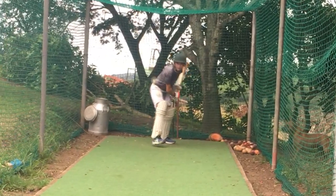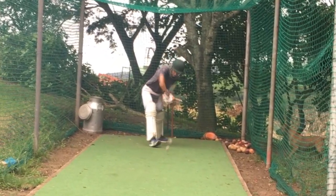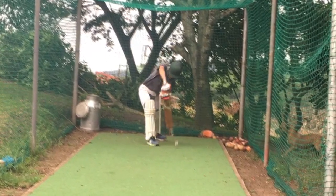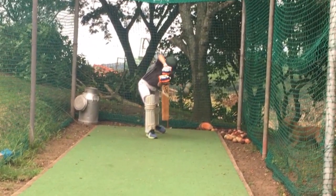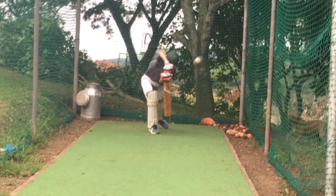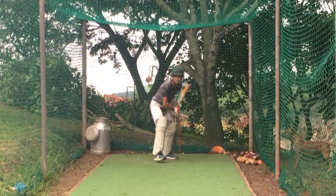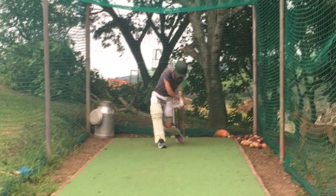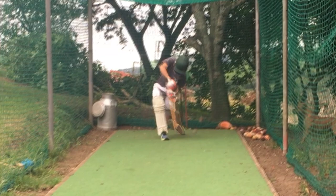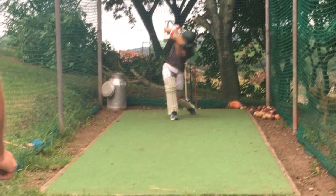So what I'd like you guys to do at home - if you're throwing to your child or if you're watching them in the nets - just make sure that first of all they're watching the ball a hundred percent. If you're not watching the ball then you're hoping to hit the ball. If they're focusing on the ball, get them to lead with the head. If they're leading with the head, everything else should follow, and make sure that they're not trying to force the ball. They're just looking to time the ball with their weight going through the shot. This will help them keep a nice stable base and the results should be a hundred percent.